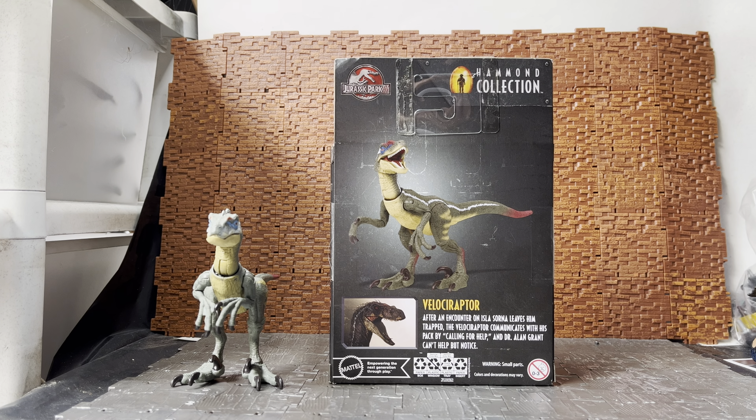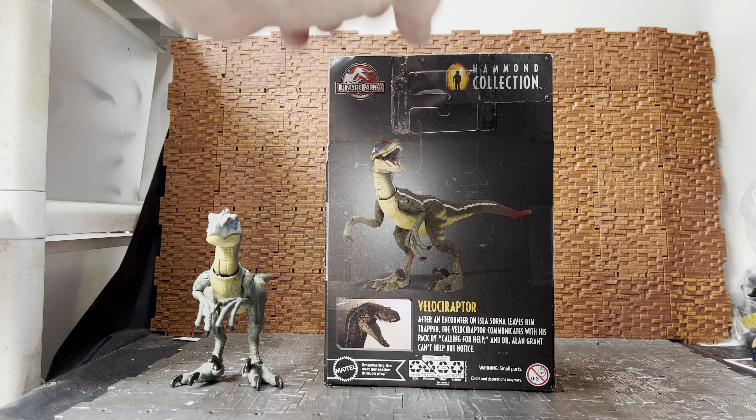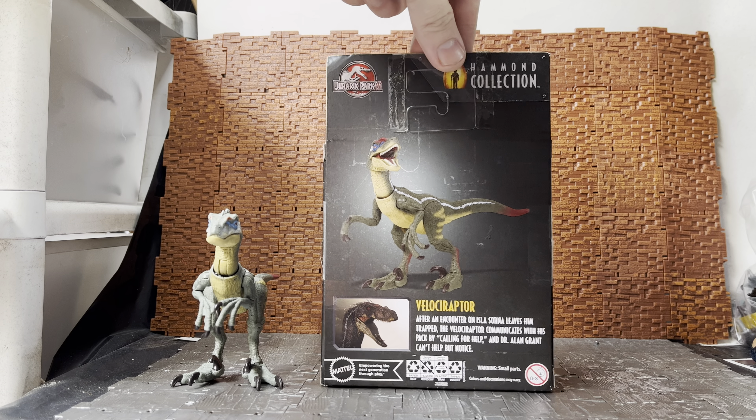On the back you have a brief write-up: 'After an encounter in Isla Sorna leaves him trapped, the velociraptor communicates by calling for help and Dr. Alan Grant can't help but notice.' You can see the picture — I'm not sure if this is the prototype or just a digital render, but there are some slight differences between this and the finished figure.